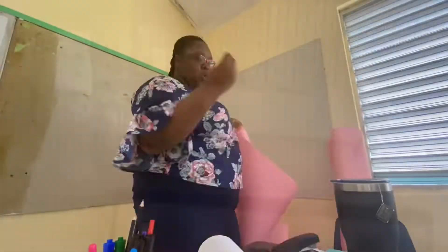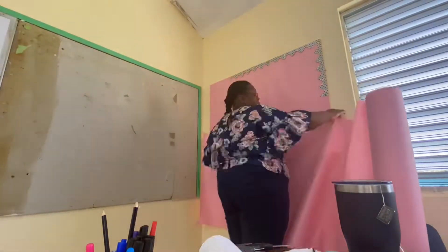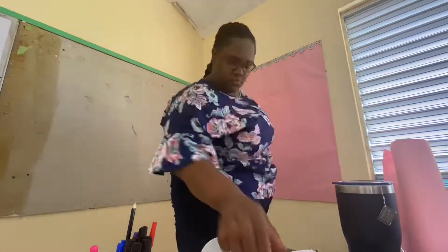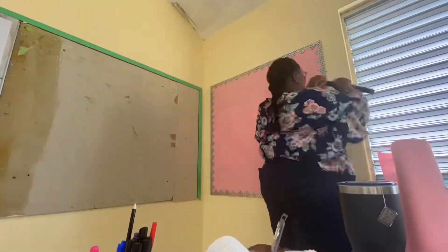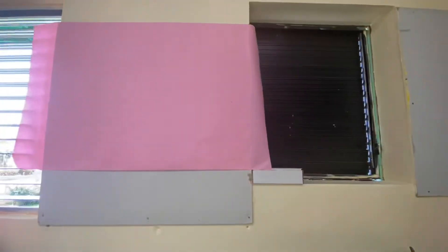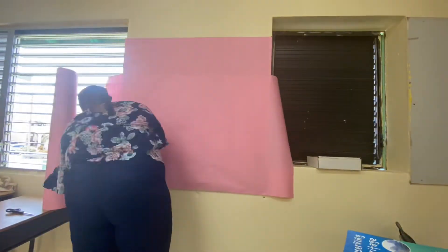Then I'm going to start with putting up this pink paper and some of these mixed matched borders that I had. Each of my pink papered poster boards have a different kind of border, but I like the quirky look it gives. While I was putting up my borders, I had a lot of visitors just come into my classroom — some were teachers, and one of the teachers brought her two kids.